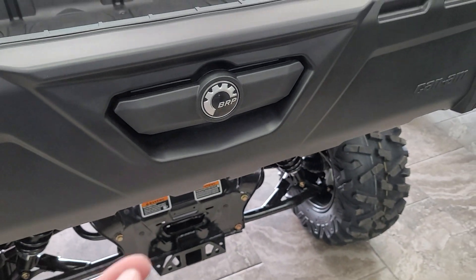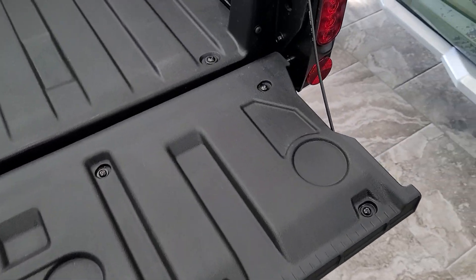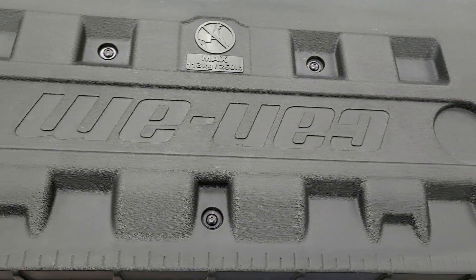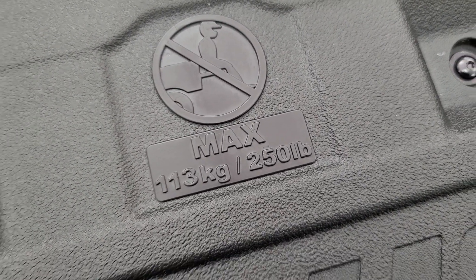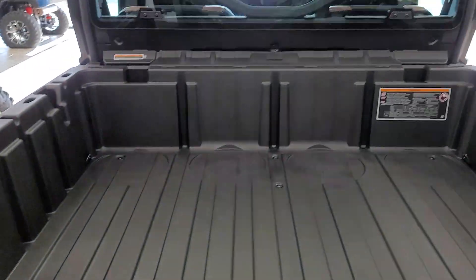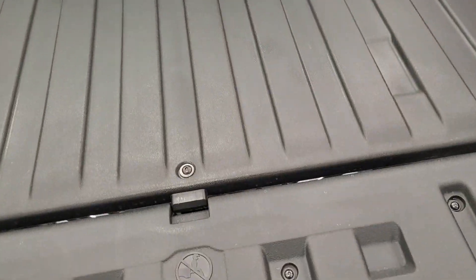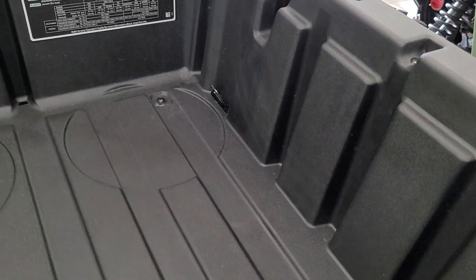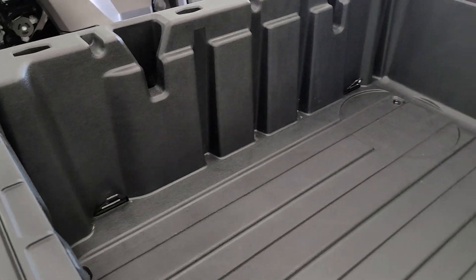The tailgate opens up like a pickup truck. There's a bunch of cup holders along the back. Max load on the tailgate is 250 pounds, limited due to the straps on the side. You do have tie-down hooks in the corners, and like I mentioned, a ton of accessories are available for the bed of this machine.